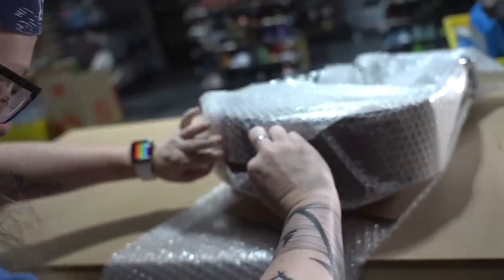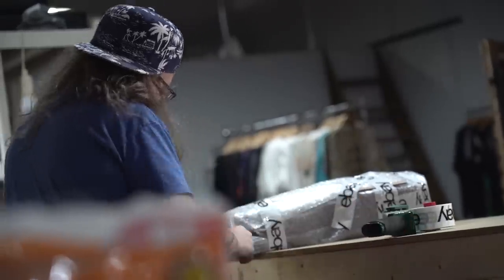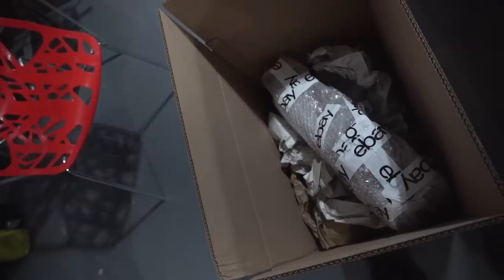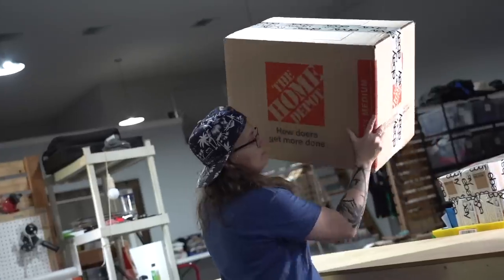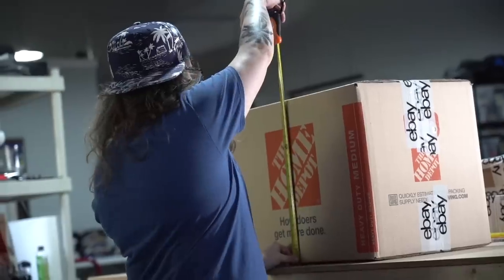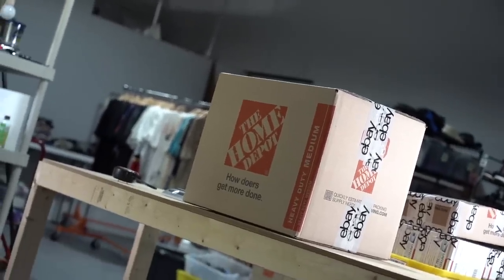When we're shipping something like that clock, we make sure to bubble wrap it really well and tape it up nicely. Once it's all wrapped, we find a nice sturdy box to put it in, pad it, and give it the old shake test so we know it's not going to get damaged during shipment. Then we measure and weigh the box. The clock all boxed up cost $24.05 to ship.